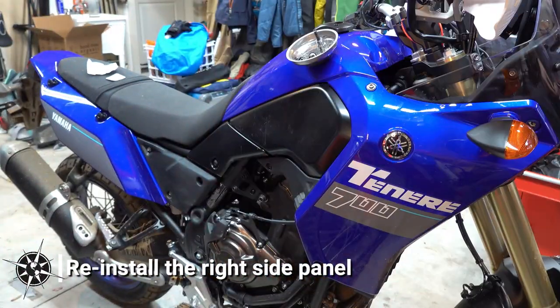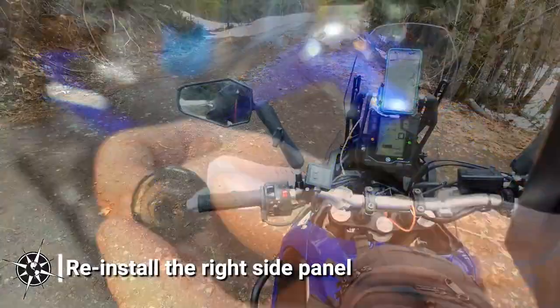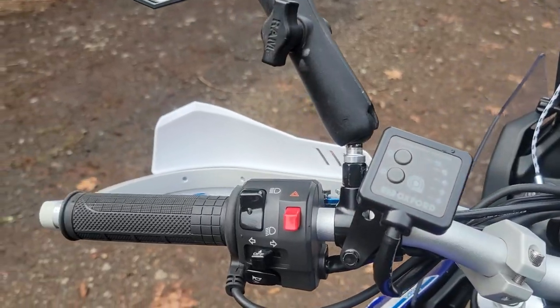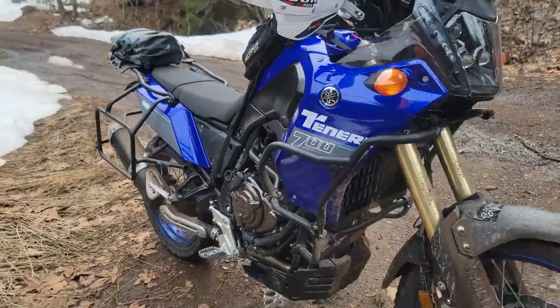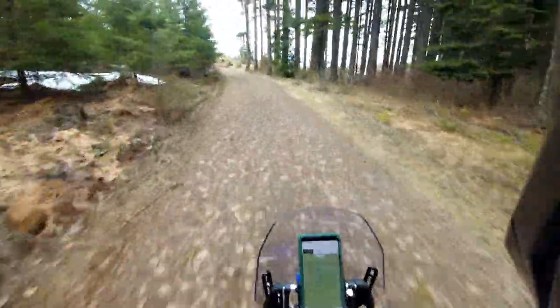Reinstall the side panel using the reverse of the steps we did before, and that's it — we are done. All that's left to do is head out for a cold weather ride and enjoy nice warm hands. Thanks for watching this episode of Points Unknown TV. For more Tenere 700 videos, general motorcycle maintenance tips and tricks, as well as DIY van life and international adventure inspiration, please subscribe to the Points Unknown channel. We'll see you on down the trail.